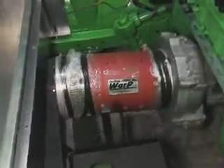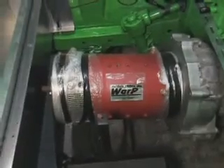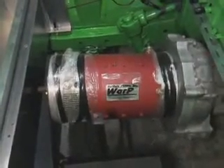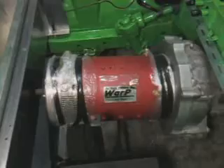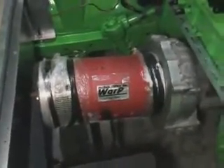This is what's under the bonnet. Here's the motor — it's a Net Gain Warp 9 that I bought from Ziva Motors in Western Australia. Ziva's now amalgamated with EV Works. I bought gear from there and they've been pretty good actually.